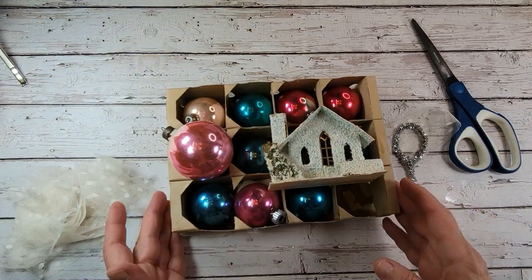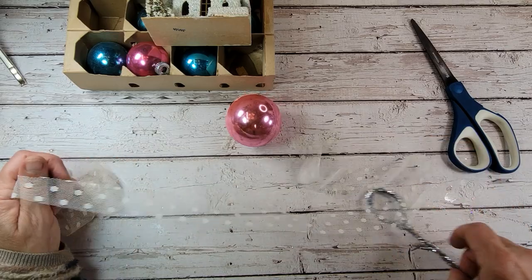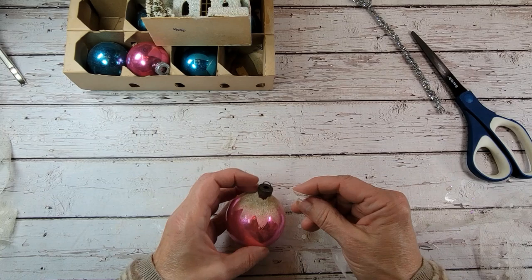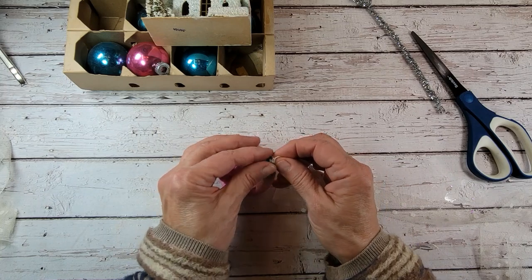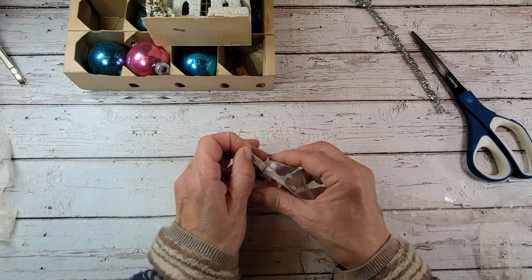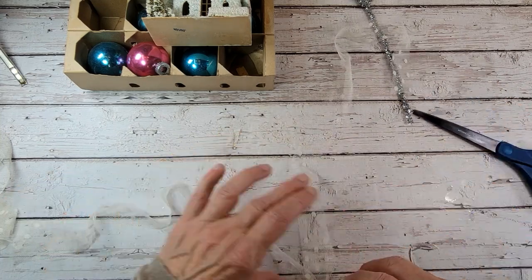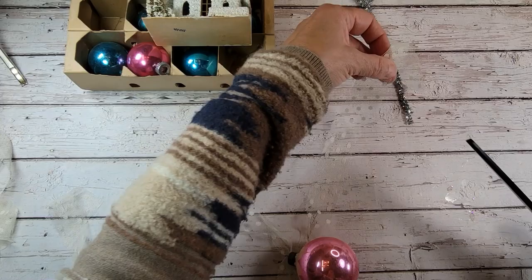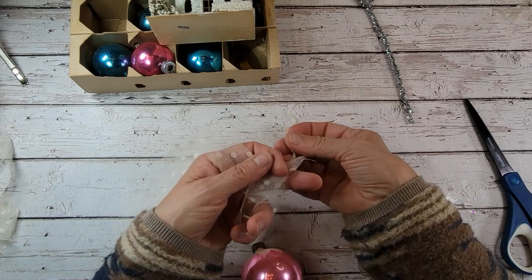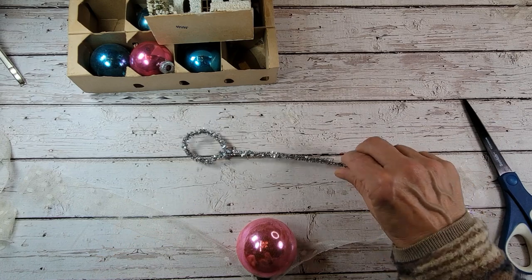Now let's grab a shiny bright — I'm going to start with this one, I thought this one was really pretty. Let's take our lace and put it through our shiny bright. It's pretty long so I'm probably going to end up taking a chunk of that off. Just tie this on to your shiny bright like so, and let's get our little base piece out here.